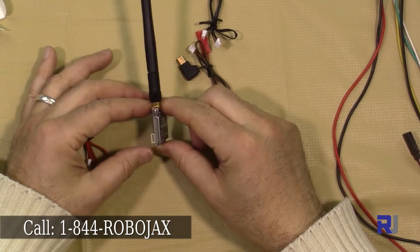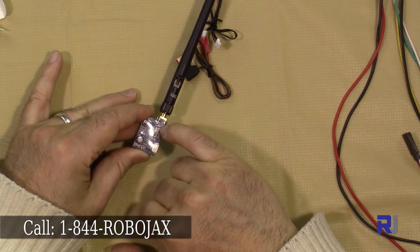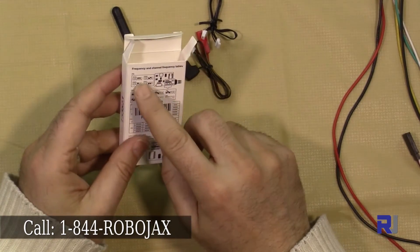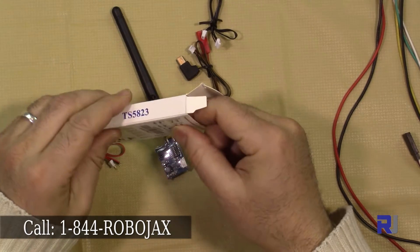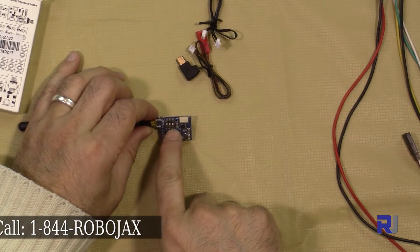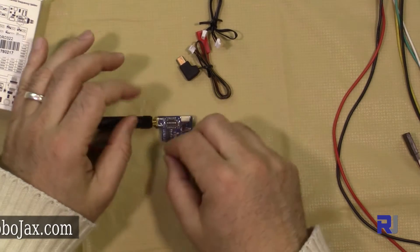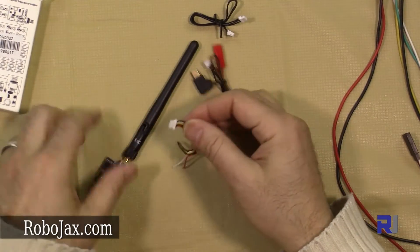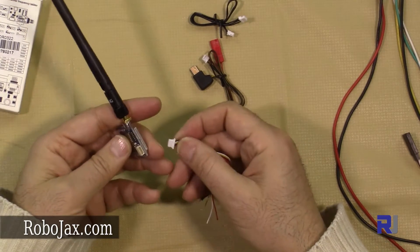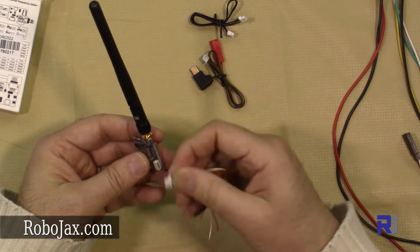As you can see, this is very tiny. Using these DIP switches you set the channel number — from left to right there are six switches, and using them you can select from 32 different channels, as described in the manual. This is the main cable. When you connect it, be careful of the pins and make sure you connect it in the right direction.